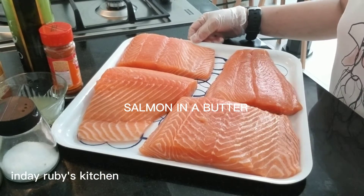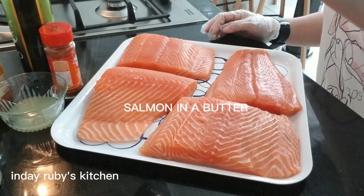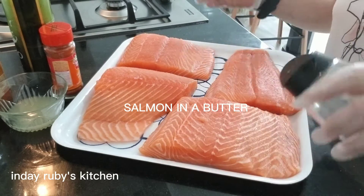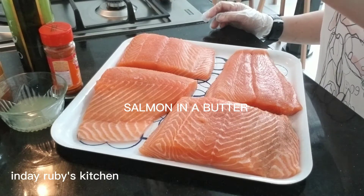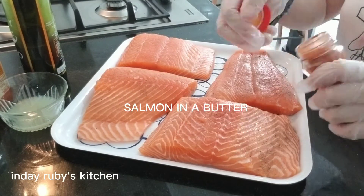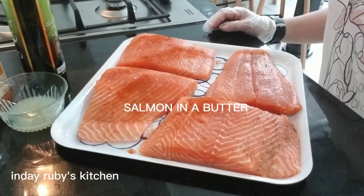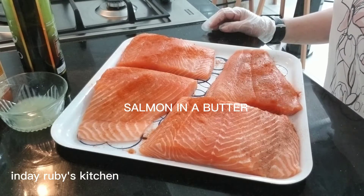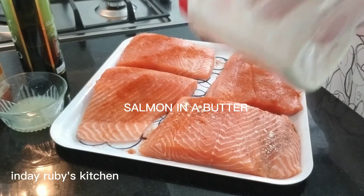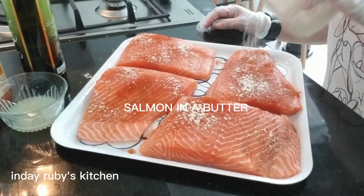Salmon and salt. Salmon in a butter na ito guys. Maglalagay tayo ng paprika — spread lang natin. And then garlic powder. Mas natatantya ko siya guys pagkaganito.